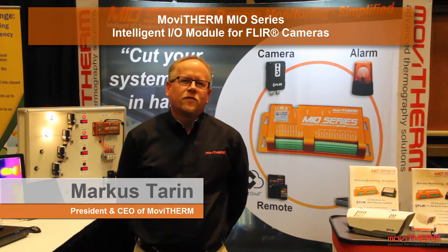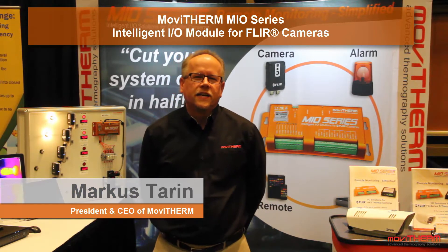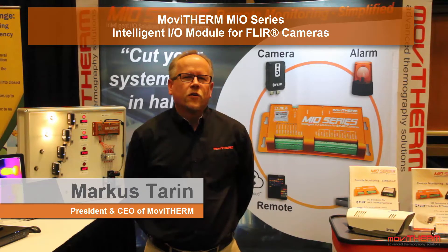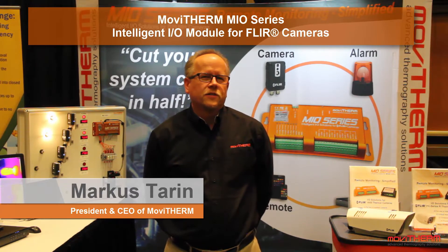Hi, it's Markus Terin here from MobiTherm. We're here at Intersec 2016 in Las Vegas, Nevada. We're here to introduce our brand new product line, the MobiTherm Mio series of intelligent I/O modules for FLIR cameras. We have prepared a live product demonstration, so let's take a look.